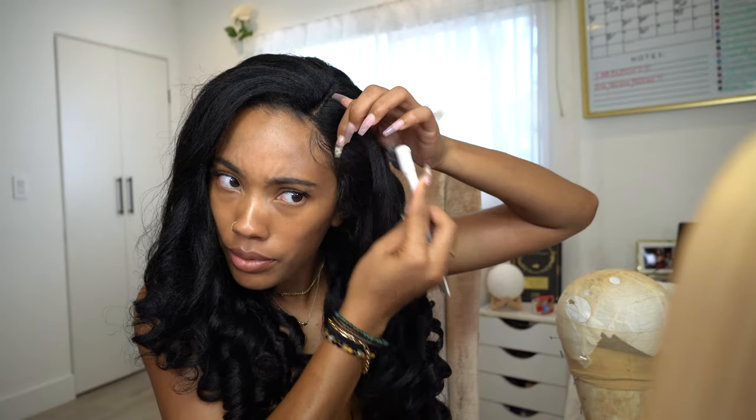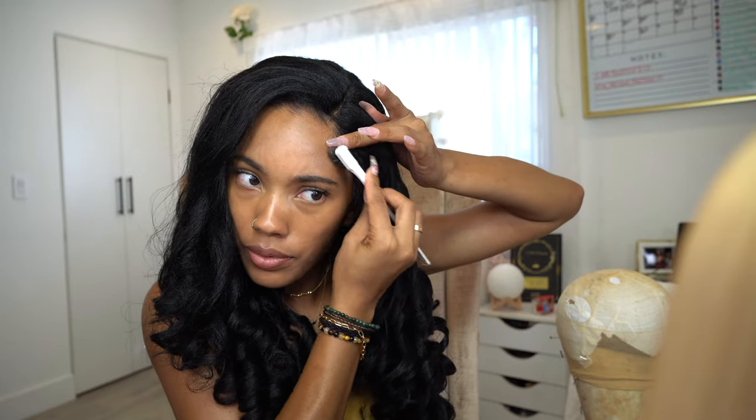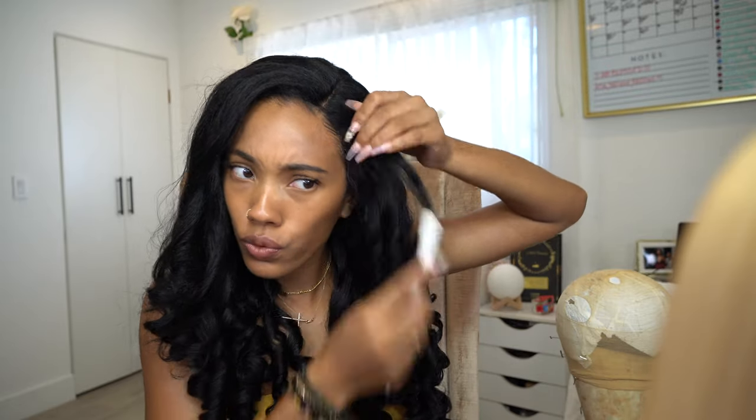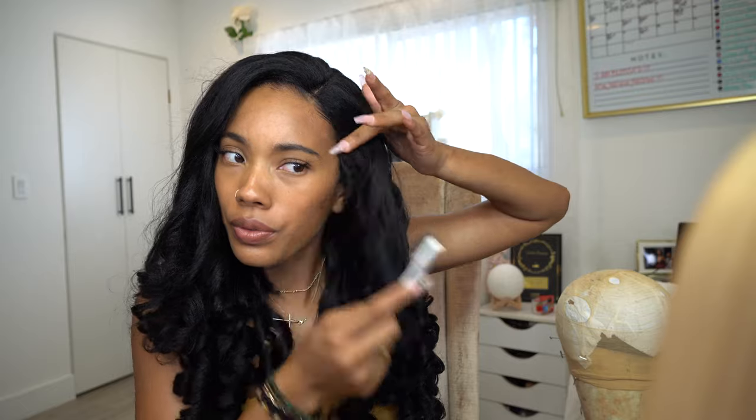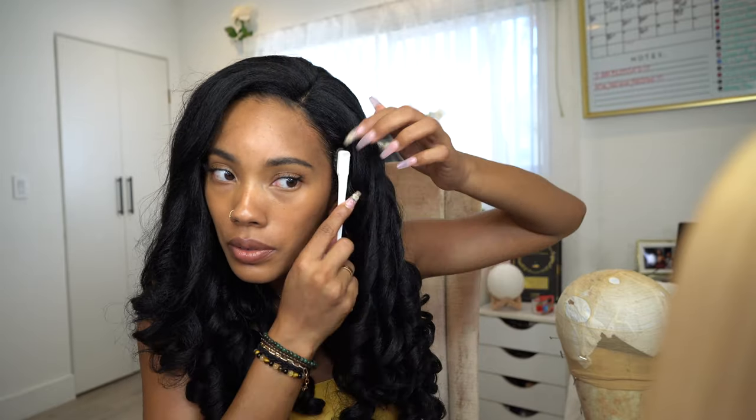Still trying to figure this out, I went in with my lovely beast edge control to slick my edges — and I don't think I should have done this. When I went in with the edge control it made my edges a little too slick and silky, so the textures just did not match. My edges did not blend with the unit. I should have left them with no edge control.